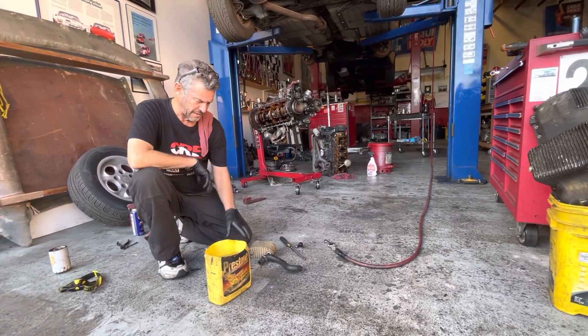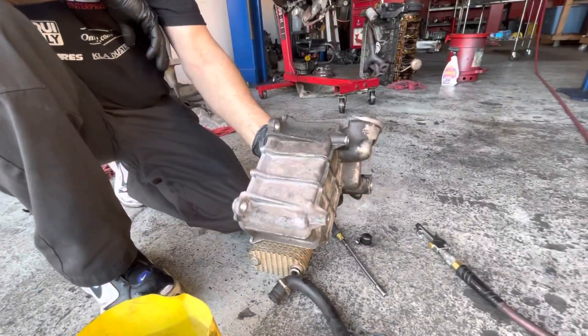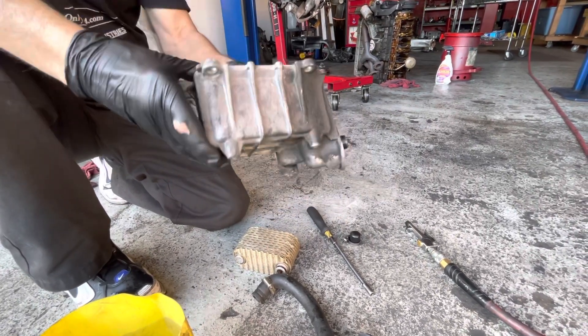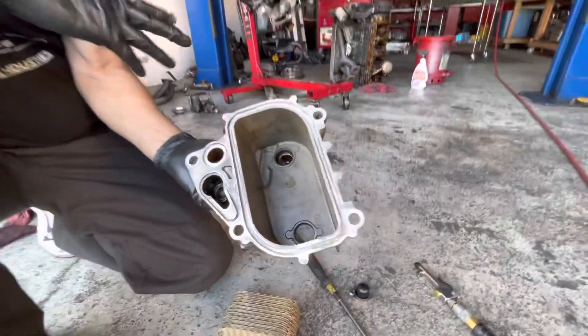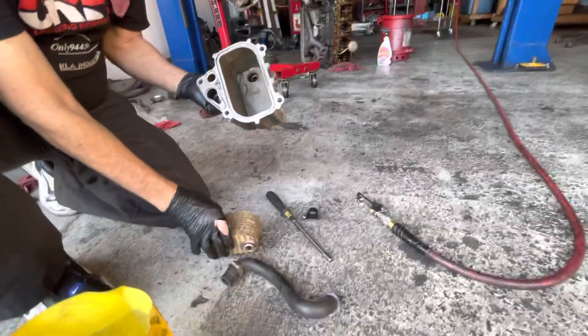Here is an oil cooler housing for the 944s. I've talked about it a couple times before in my other videos. This is a 5R housing. There's also a 6R update, and the only way it differs is in the machining in this little area right here — it's either flat or it's raised. On the 6Rs there's an additional alignment procedure for the oil cooler itself.